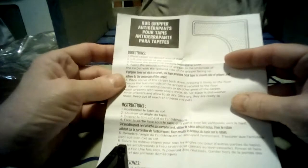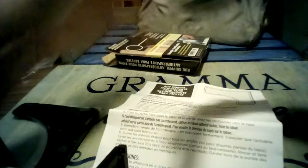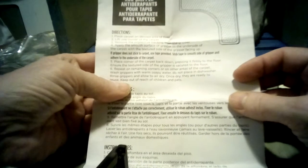It's got little suction cups and apparently you can use them over and over. The directions say: place carpet on desired area of floor, lift one corner, remove the protective backing from the gripper, apply the smooth surface of the gripper to the underside of the carpet, and the textured side faces the floor. If the gripper doesn't stick, use the tape provided. I found it took quite a bit of effort to get the paper backing off — I had to tear it because I couldn't get it off even with my fingernail.